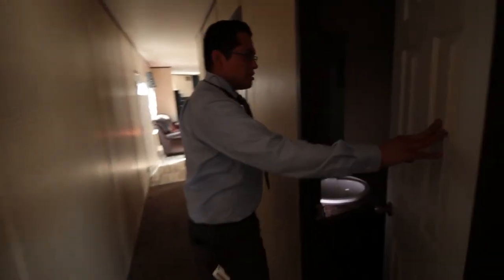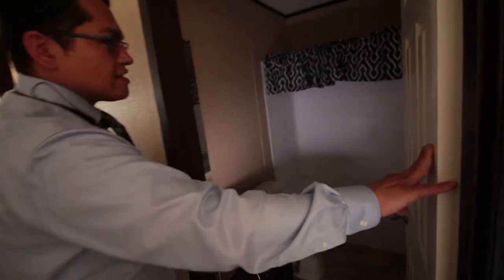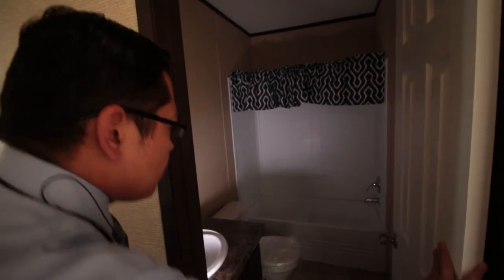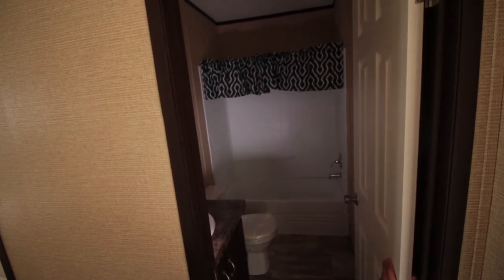This restroom right here is going to be for your guests and also for your children staying in the first and second bedroom. You get a full tub, four-piece shower, a full sink with a dark cabinet finish and storage at the bottom, and the toilet.